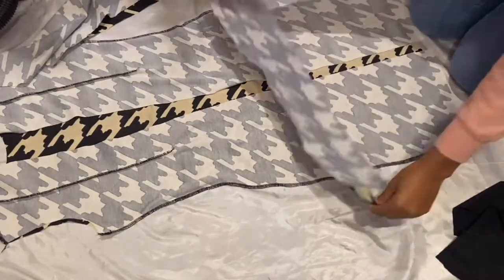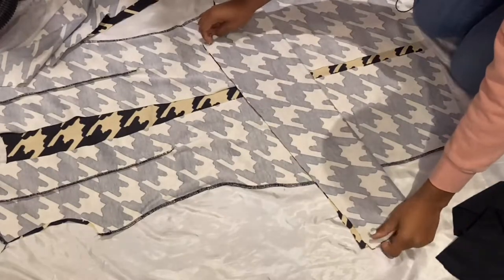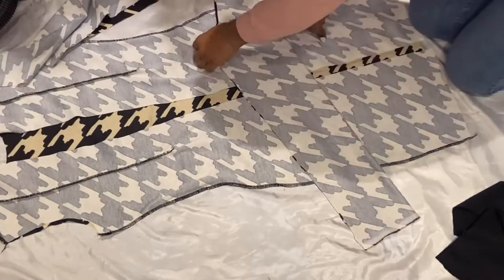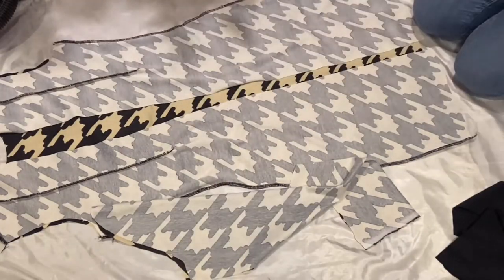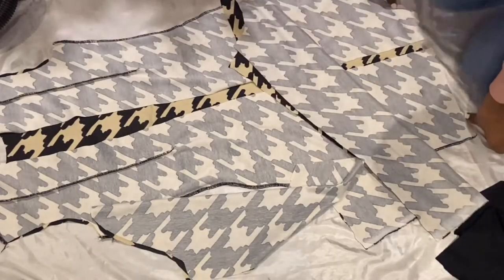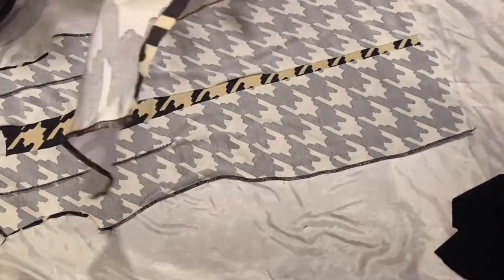When I sew my sleeves, I fold it in half and then sew from the underarm down to the wrist. Then the sleeves are sewn, and when attaching them onto the dress, I connect the shoulder head to the shoulders on the dress.